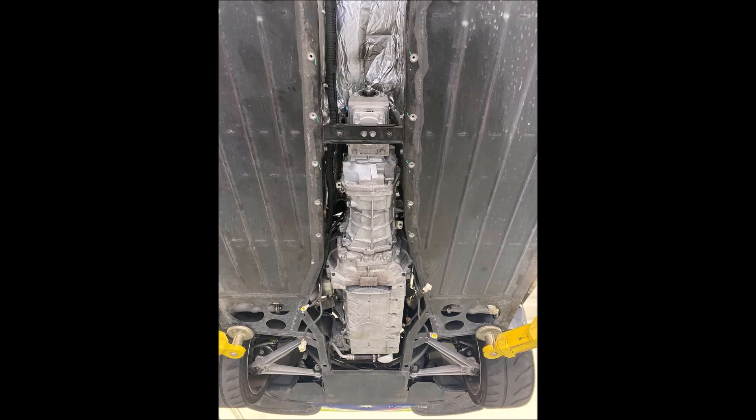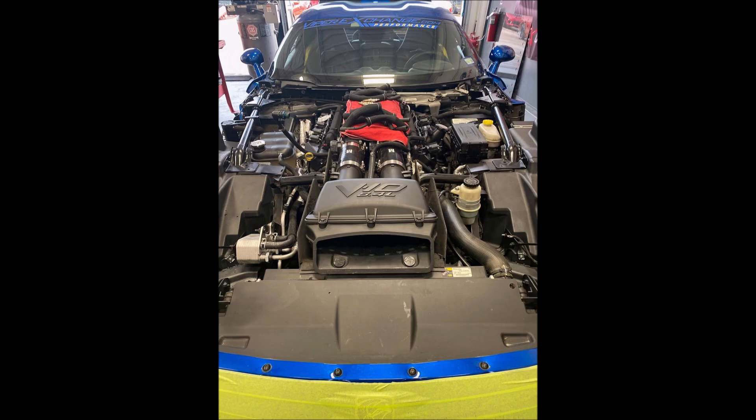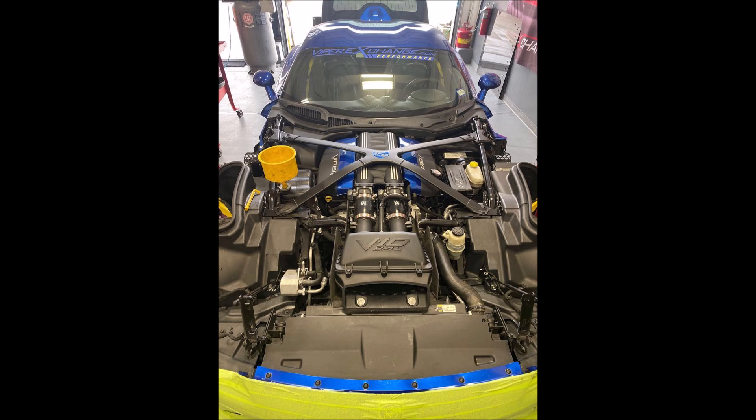Got the trans back in with the new mount, the driveshaft was reinstalled, and the aero panel and diffuser were put back in place. All that was left was to install the plug wires, button up some of the hoses, reinstall the X-brace — we filled all the fluids back up, burped the cooling system, and we were ready for the first fire.